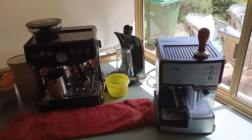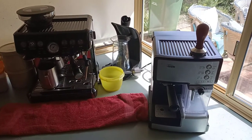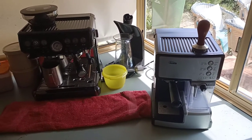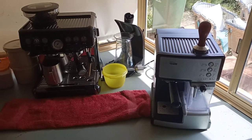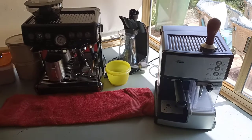Hey guys, I'm just making a random video about my experience with coffee machines. I first got introduced to coffee, or making coffee, by using those pod machines. They are good if you don't have any experience with coffee and are just trying to introduce yourself to it.